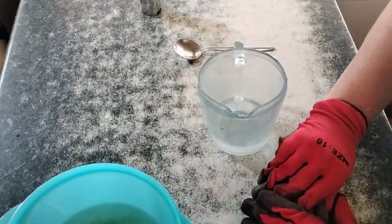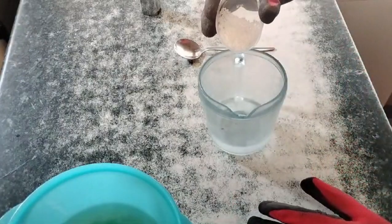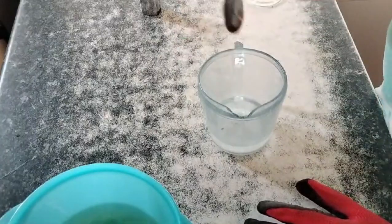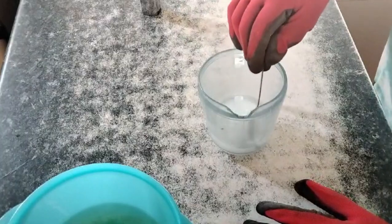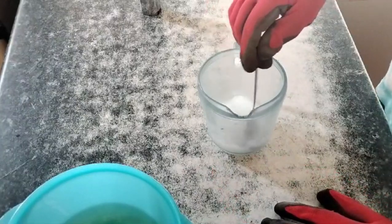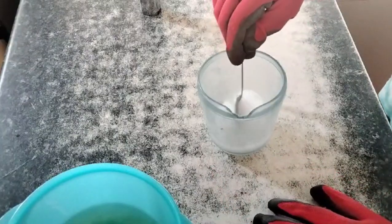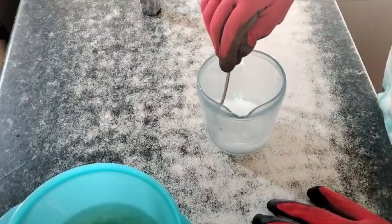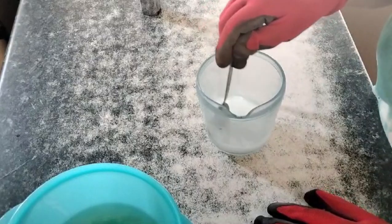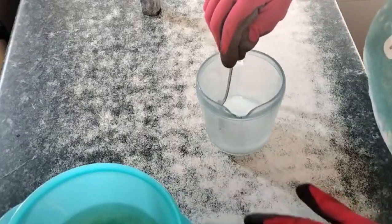We are going to very carefully open our sodium hydroxide — you can see mine is in pellet form — and we are going to add it to our water. You can already see it's foaming up on the sides. It's heating up. That is what is going to create our lye solution, which is going to make the soap, or saponify, as we call it, the fats or the oils.